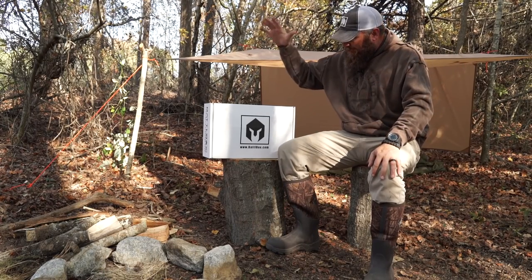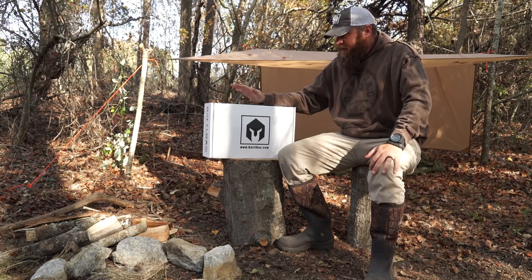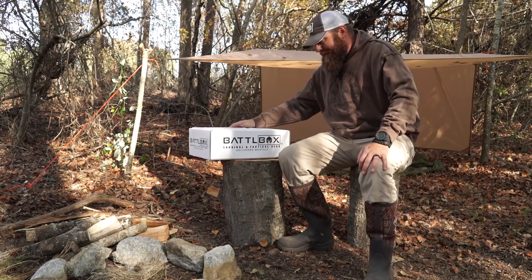What's up internet? It's time for another review of Battle Box. I've got Mission 22 right here - it's the Bush Craftsman, that's the theme this month. Come along with me as we see what's in the Battle Box.